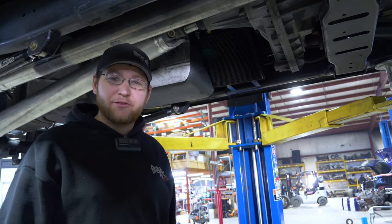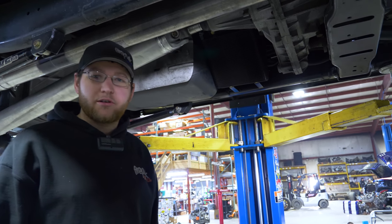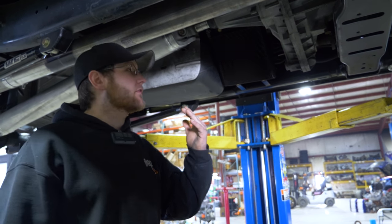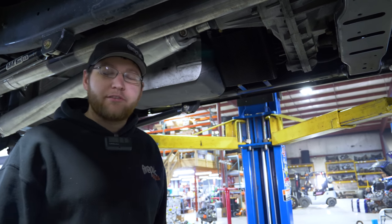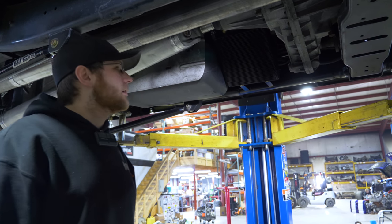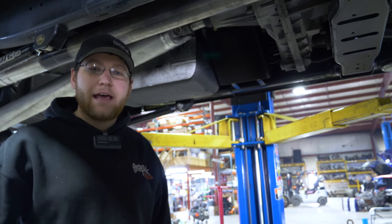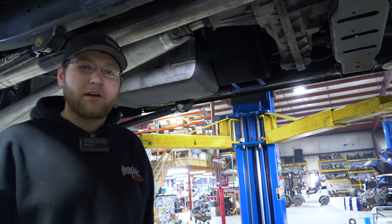We got the trans coolers mounted up. We ended up bending some one-inch bracket and welding it to the frame to keep it away from the wiring harness and down out of the way from the cab. We put it on a little bit of an angle to allow clearance for the transfer case. Since it was a manual gone to an auto, it didn't have any trans coolers, so this is all the trans cooling we have.